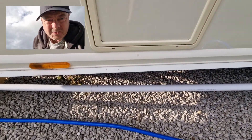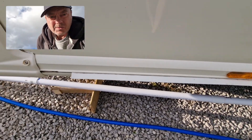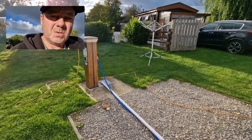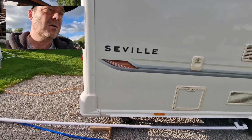They all slide into each other and connect. When these are all disconnected and slid into each other, they still fit in the same bag as the waste master — so that's quite convenient.